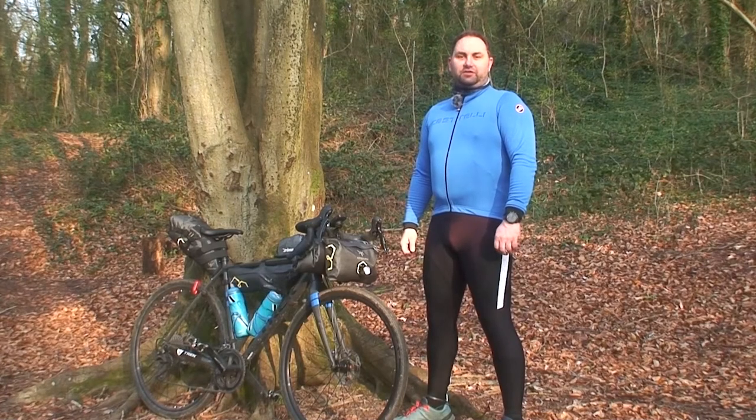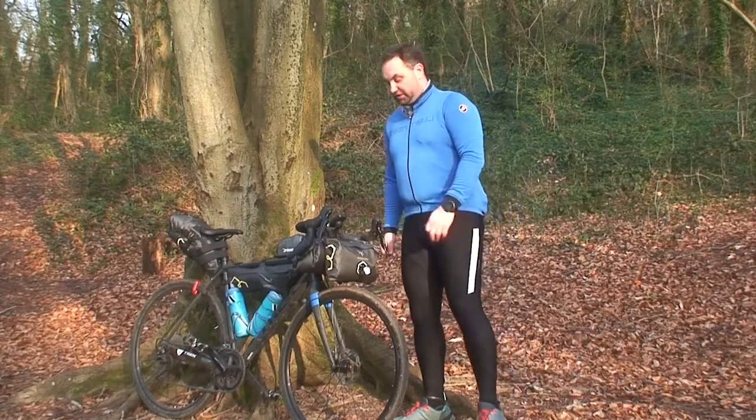I often get asked what kit do I need to go bikepacking and how do I carry it? Well today that's what we're going to look at.